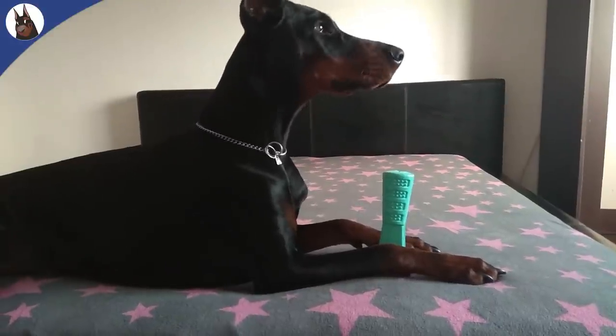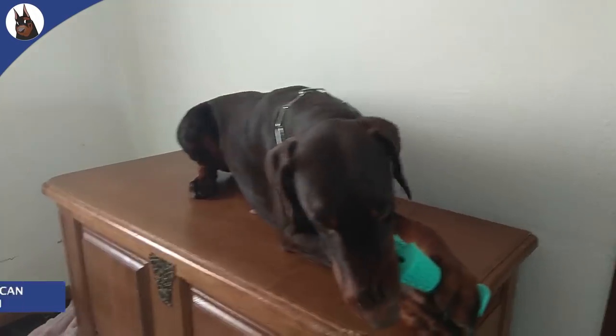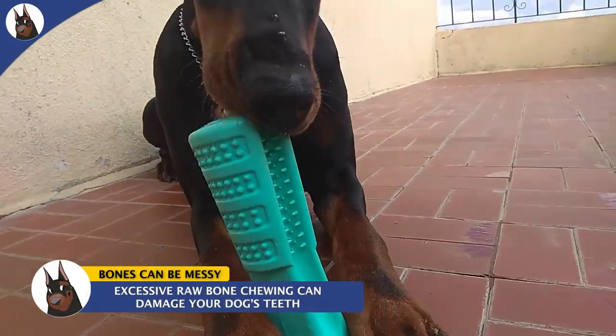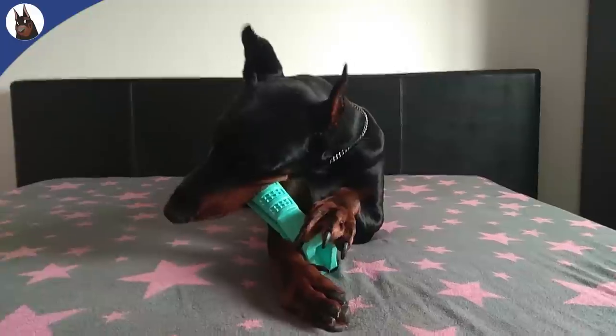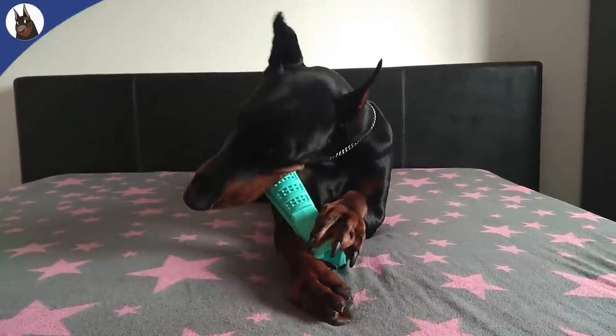Some people will say that the best way is to give your dog a big raw bone, but you should be aware that too much bone chewing can also damage your dog's teeth, not to mention that bones make a lot of mess, and if your dog lives inside you will have to spend some time cleaning your house.